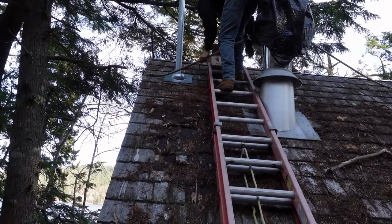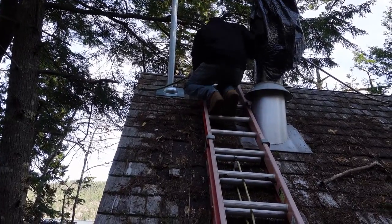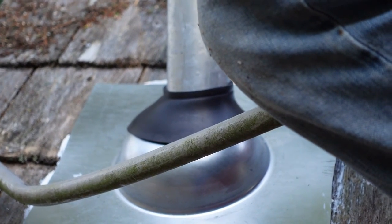He's going to silicone that down in place the best he can and run a bead of silicone along the top. As you can see, we have the flange kit on there. Next he's going to go ahead and put the rack on — I've gotten up here on the roof with him.